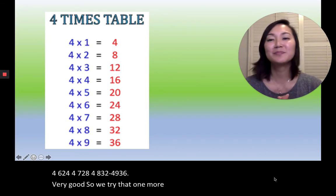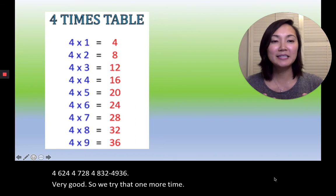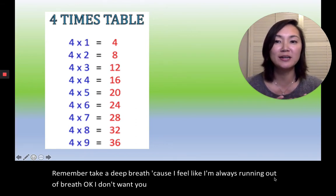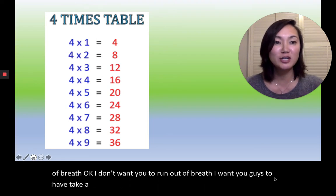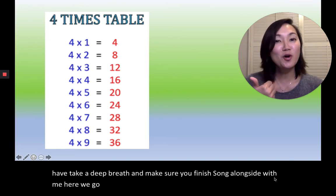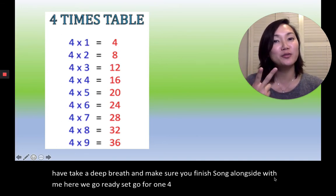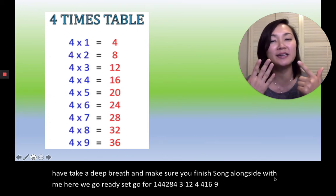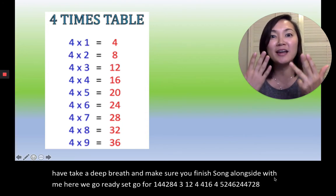Should we try that one more time? Remember, take a deep breath — I feel like I'm always running out of breath. I want you guys to take a deep breath and make sure you finish the song alongside with me. Here we go, ready, set, go! 4×1=4, 4×2=8, 4×3=12, 4×4=16, 4×5=20, 4×6=24, 4×7=28, 4×8=32, 4×9=36.